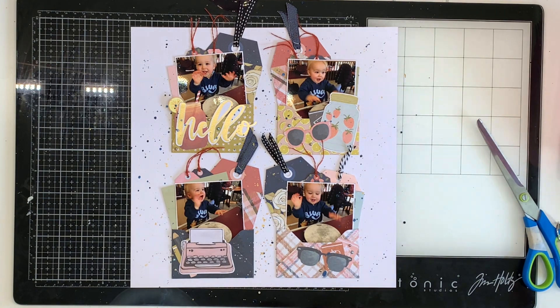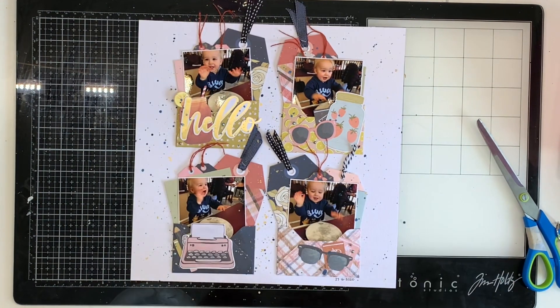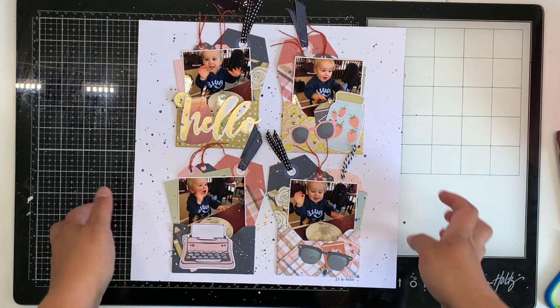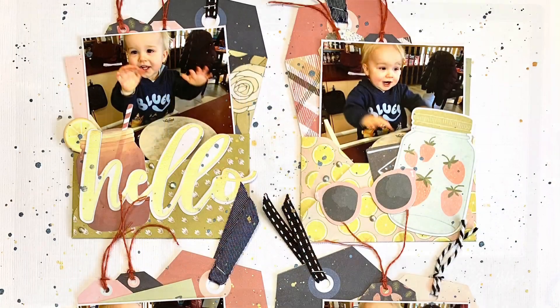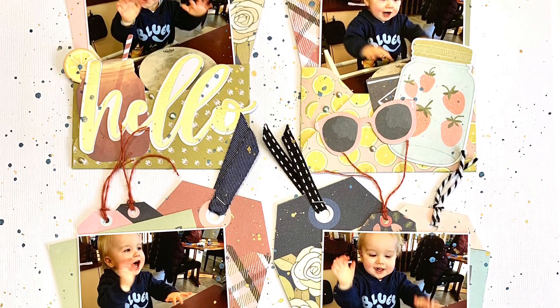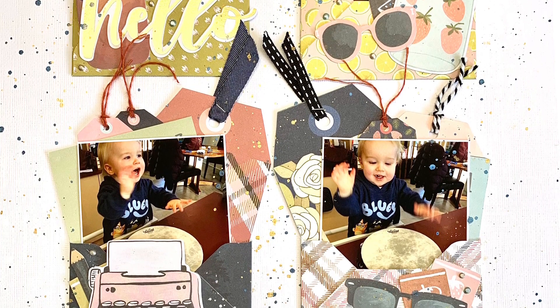I'm adding navy Heidi Swap Colour Shine and then my gold Marabou art spray, which is an acrylic-based, paint-based mist. And then I'm finished! This was a great layout — super easy to put together. I loved playing around with these envelope embellishment clusters. I'll link to Fabulously Creative and the embellishment cluster video. Here are the close-ups and we'll see you in our next video. Thank you so much for watching. Have a great day, bye!